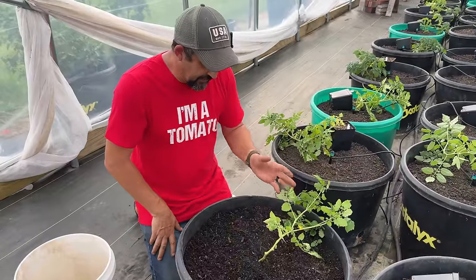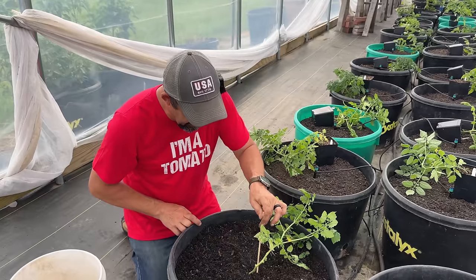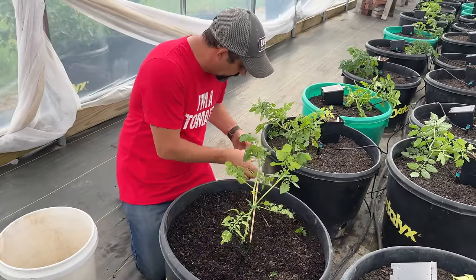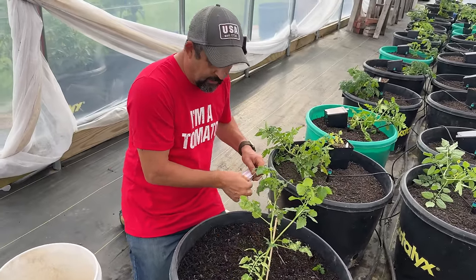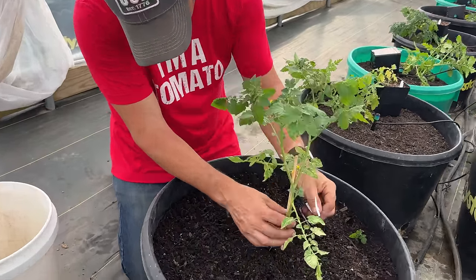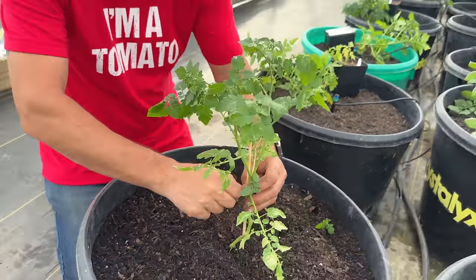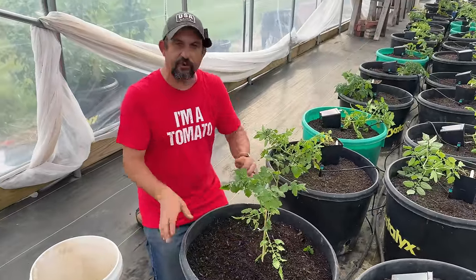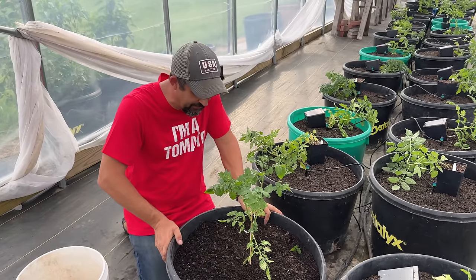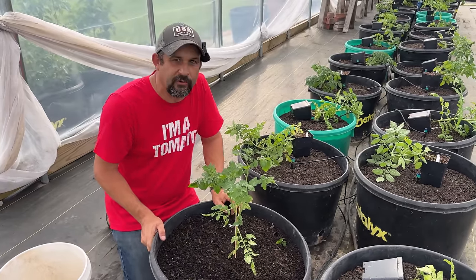Now that that plant is in, you can see it's still kind of falling over. So we're going to take one of these bamboo stakes, put it in, and use a twist tie to stake it up. It'll only take a few days for this plant to straighten up on its own. Pretty soon we'll come out here and start stringing these up to the top of the greenhouse anyway. But in the meantime, this will hold it up so that it starts to grow straight up. We might have to do this with a lot of our tomatoes this year because they're all kind of falling over, but it's just one extra step while we're planting them.